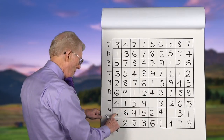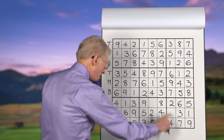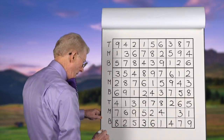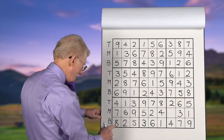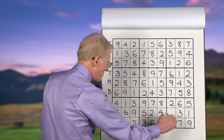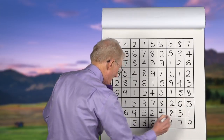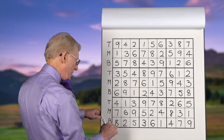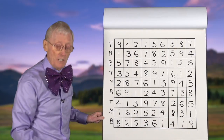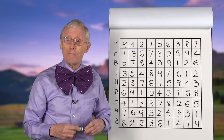Sevens: we have a middle and a bottom over here — so a middle and a bottom means it has to be in this place on the top; it just so happens that's the only place it can go. Eights: we have an eight in the bottom and an eight on the top in this block, so in this block it has to be in the middle row — so it goes there. Nines: we have a middle, a top, and a bottom. And we've solved it just by practicing TMB — top, middle, and bottom.